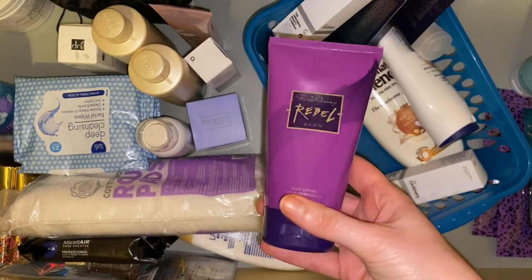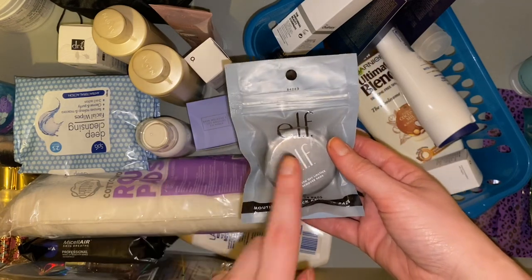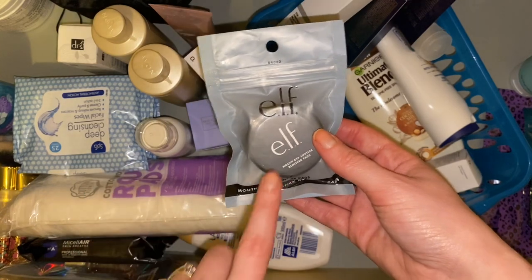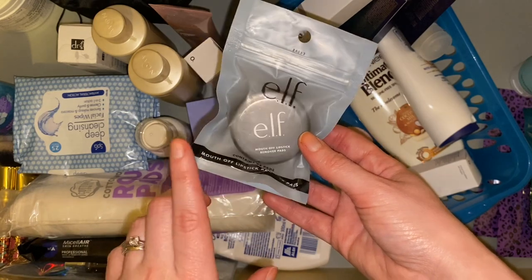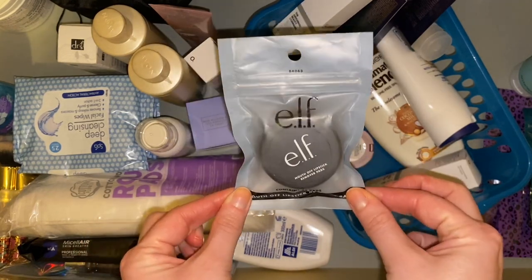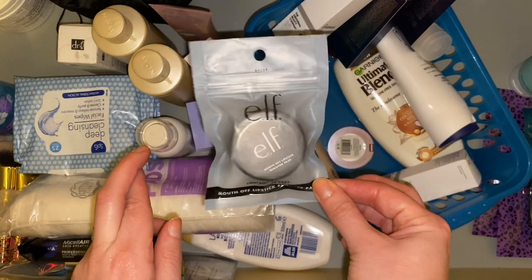I did not know I had another one of these — this is the ELF Mouth Off lipstick remover pads. They don't make these anymore and I had stocked up. I thought I'd used my last ones because I am a huge matte liquid lipstick wearer — these are amazing at removing it. Anyone who uses the Maybelline Super Stay Matte Ink knows they are a nightmare to remove; these remove them no problem. It's been buried in here, so this needs to go in my skincare drawer. I hope they haven't dried out — it is sealed, fingers crossed.